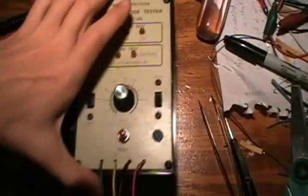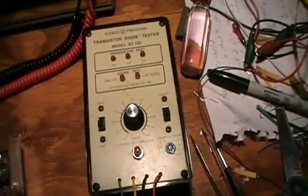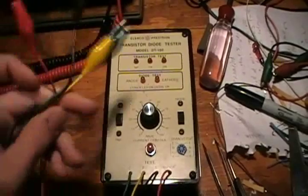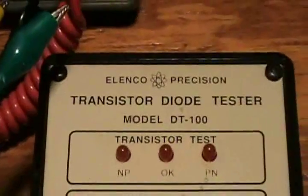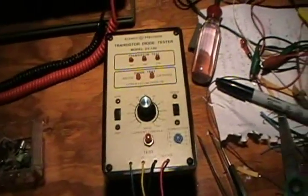I've decided to make a little video on my transistor tester because I have not made a video of this yet. I've had this transistor tester for a long time — several years. It's a nice transistor tester I got from a friend, and it works nicely. It's by Elenco Precision, model DT100. We'll demonstrate operation testing some transistors here.